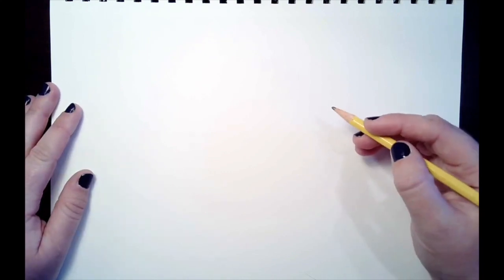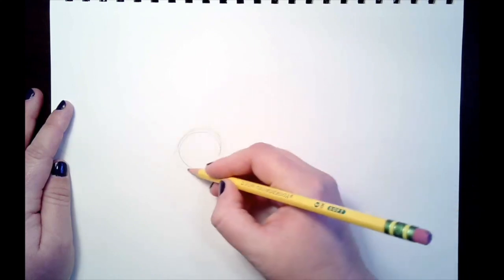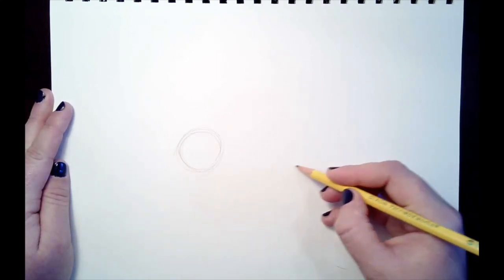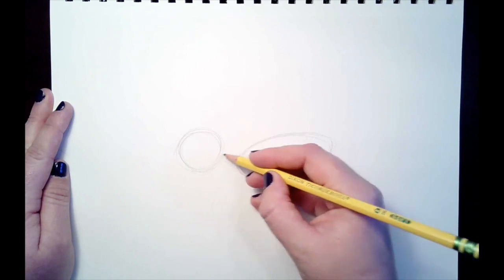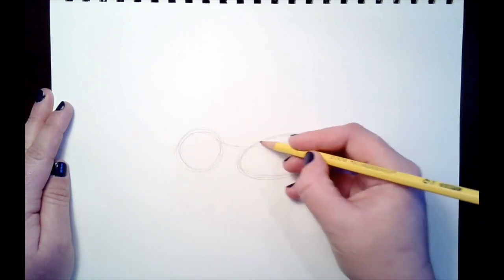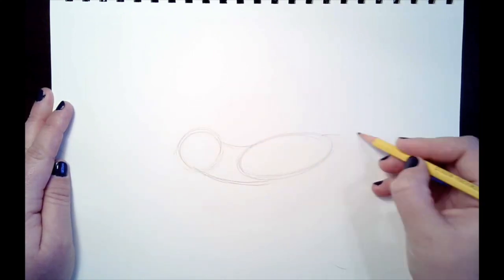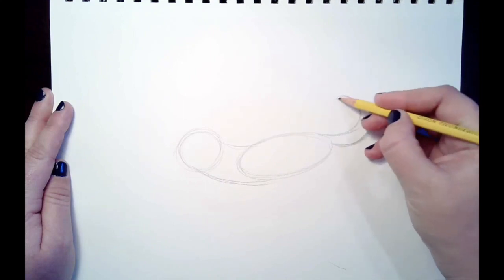Alright, so today we're going to draw my dog Deeks. One of his favorite activities is playing with his toys, and so we're going to draw him chasing a ball around. The first thing we're going to do is lay out our basic shapes. We're going to draw a circle for his head — I'm moving my whole arm for those movements. Then we're going to draw his body over here, an oval for his body, right next to the head, and connect it with lines for his neck. You can add a tail for your dog — two lines that curve next to each other.